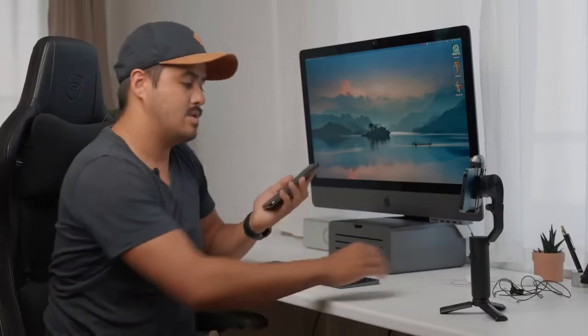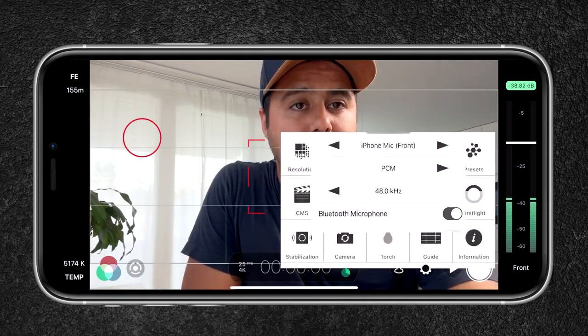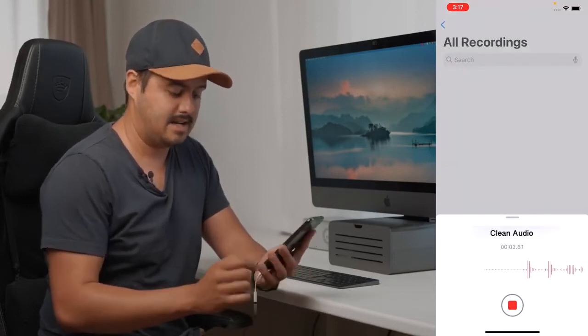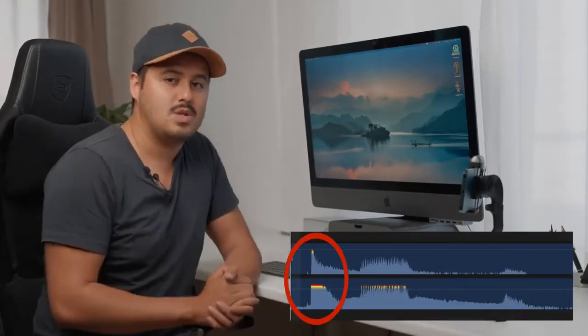The fourth option would be to record your audio separately and sync it in post. If you happen to have a second phone, you can use the Rode SmartLav Plus with the Voice Memo app. I'll plug it in using the right adapter and open up the Voice Memo app. In Filmic Pro I can just use the internal mic as a reference — I'll select audio, make sure the front microphone is selected, and start recording. Then I'll clap to sync the audio later in post. This way you will see a peak in the waveforms and you can align both to have the audio in sync.